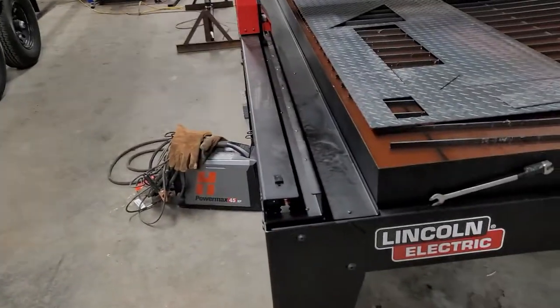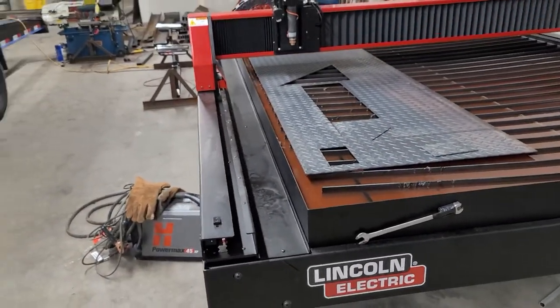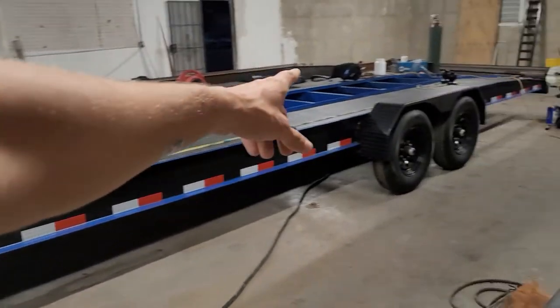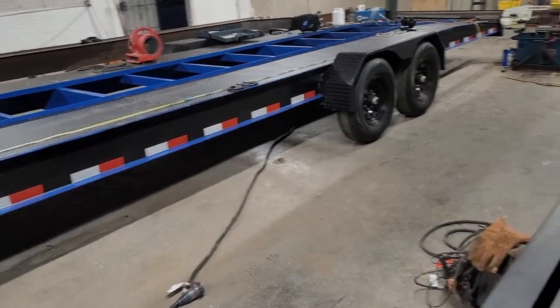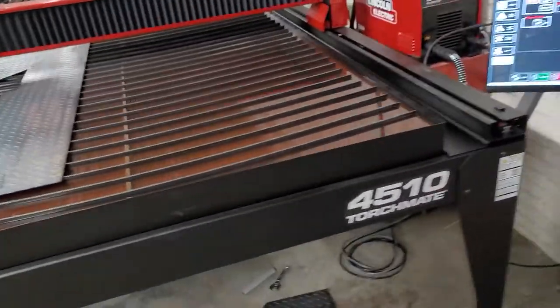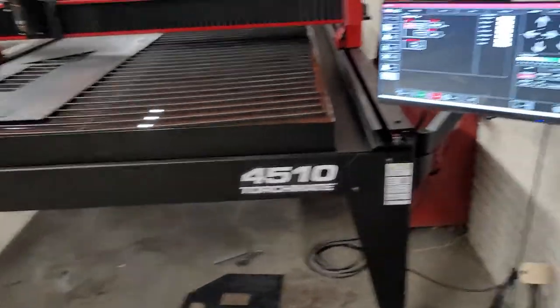Recently we bought a plasma table to cut out some parts for our trailer that we found hard to buy, and also to do perforated flooring on our trailers — cut the holes. So we bought this plasma table; it's a 2021 Lincoln 4510 Torchmate.